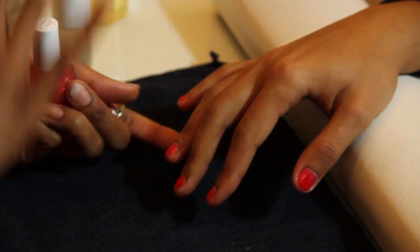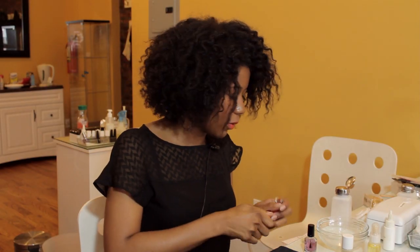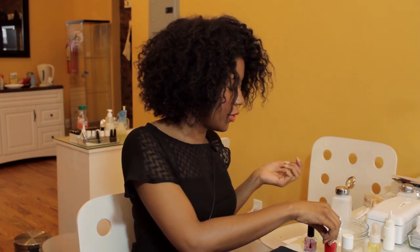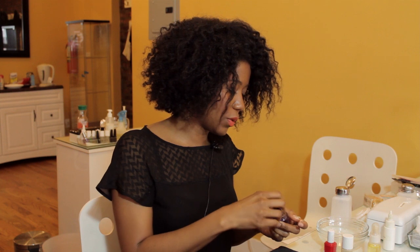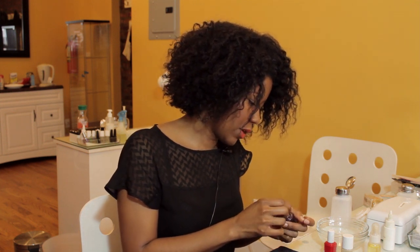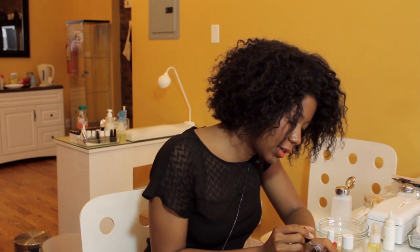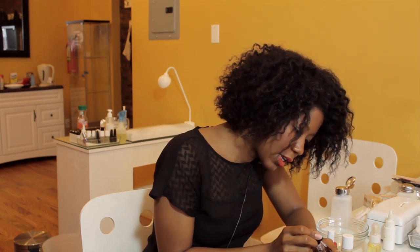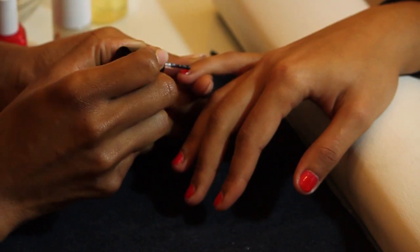Normally what I would do is go through and paint all the other ones, but just for the sake of showing you how quickly you can move on — after you've polished all the nails with the second coat, you can immediately go into the top coat. Don't worry, you won't smudge or anything. What you want to do is just lightly drop the bead of the top coat on and bring it to the edge of the nail.